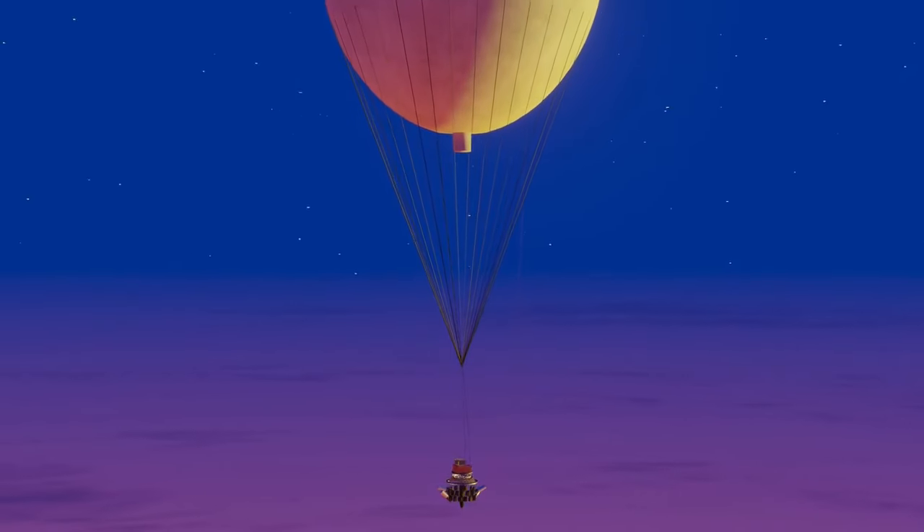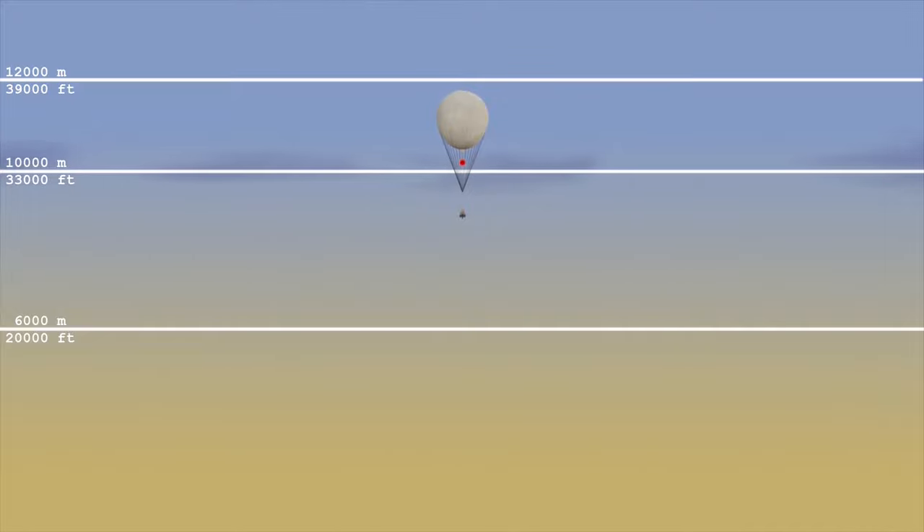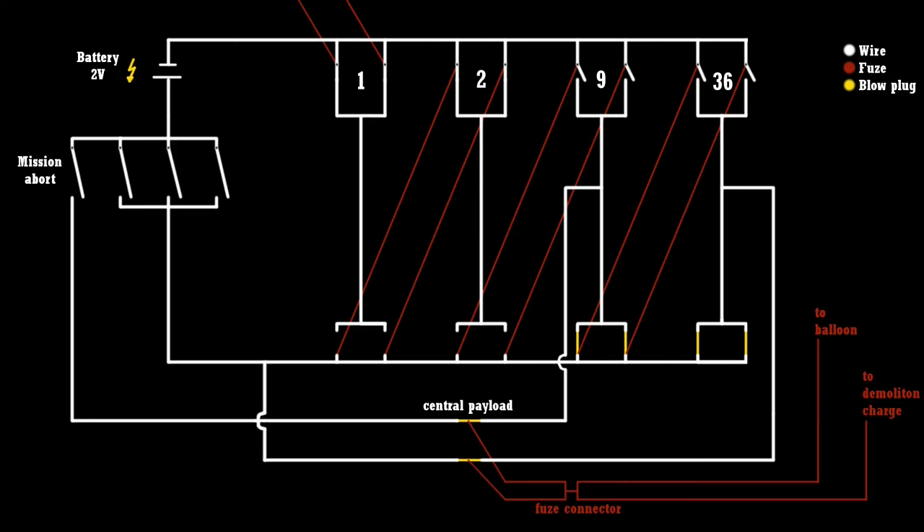Dawn breaks just before sandbag eight is released. The warmth of the sun stabilizes the balloon's flight, but as the day grows warm the gas expands, carrying the balloon to higher altitudes and forcing the gas relief valve open again. Quite a lot of gas is released during the afternoon, so the balloon quickly loses altitude in the cool evening. Sandbag eight is released, and when the fuse burns through, sandbag nine is armed and the self-destruction mechanism is also unlocked. Arming sandbag nine also arms the central bomb plugs.